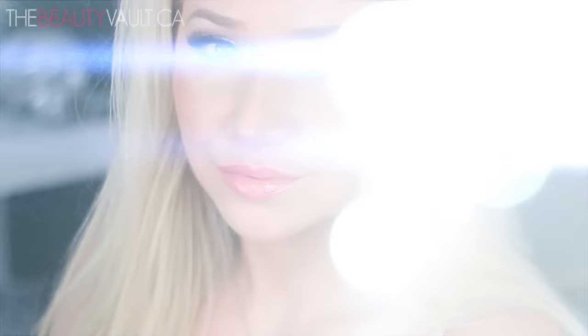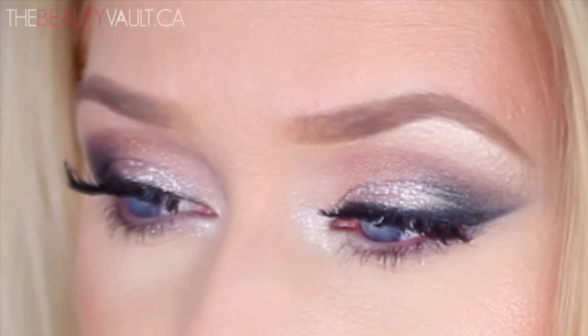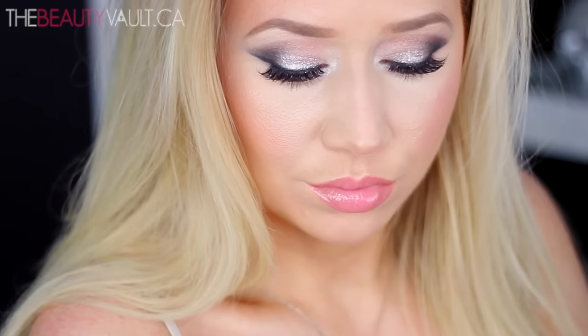Hey guys, I am back today with this Victoria's Secret inspired makeup tutorial. I think I did one of these a while back, but I thought it was time for an updated, better version of it. I don't even think it's on my channel anymore. This isn't any particular look that I've seen on their runway, to be honest. It's just kind of what comes to mind when I think Victoria's Secret glam — just dripping in sexiness. Let's be honest though, who's really paying attention to the makeup during those shows? I know I'm not.